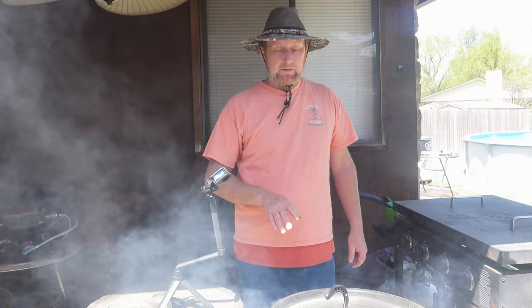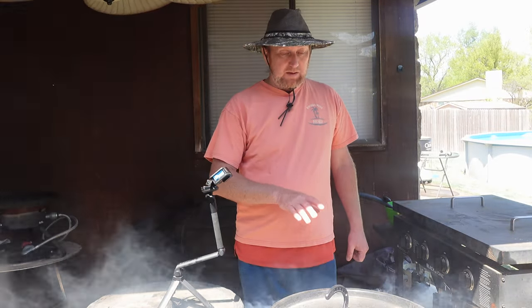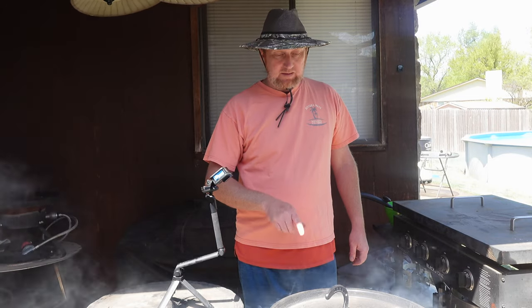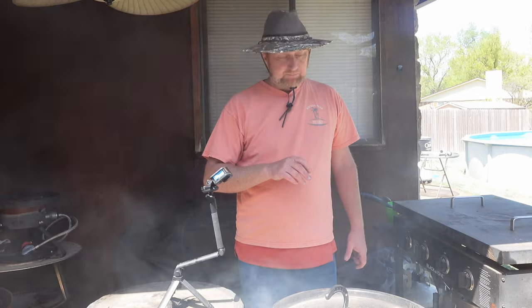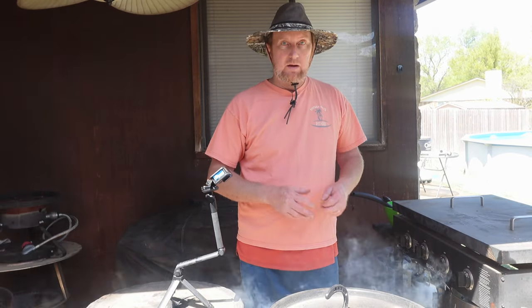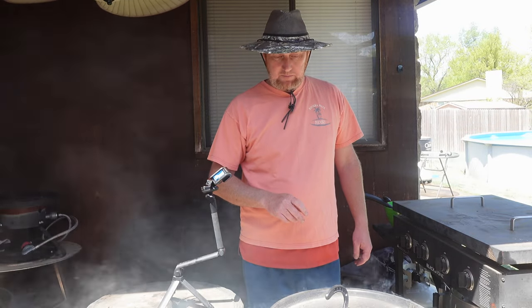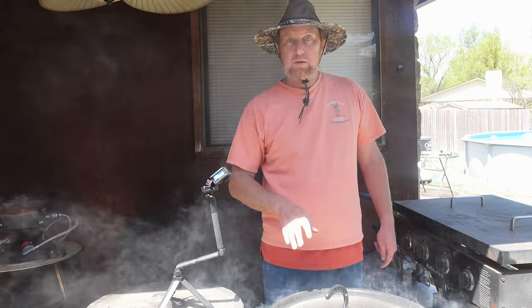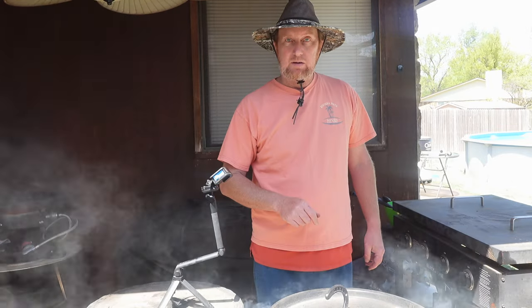The potato takes a little while to cook — hour to an hour and a half. So I'm going to let these potatoes cook about 45 minutes and then go ahead and throw the hot links on, because I want everything to get done fairly close at the same time. Those hot links won't take near that long. So let's let these smoke and I'll be back in a little bit to add the hot links.